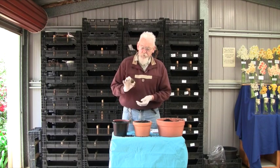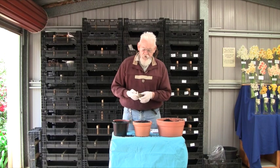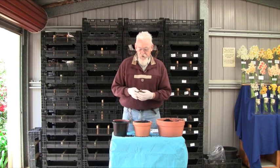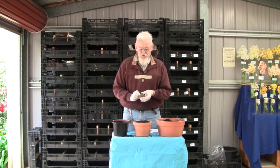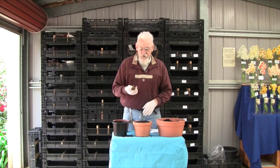Now, these are the Pleione bulbs — these are raring to go. They've got their growth buds, and these are flower buds that are forming. The bulb is a pseudobulb, which means that throughout the course of the year it shrinks away to nothing. And at the base of each of these growths that contain the flowers and the foliage, a new bulb will form — so you'll end up with two for one.